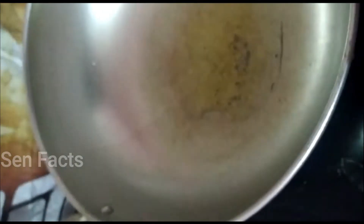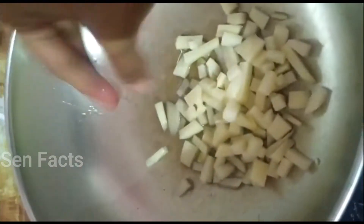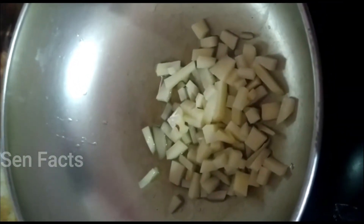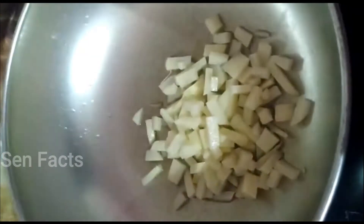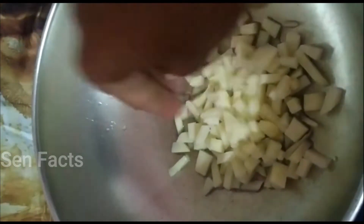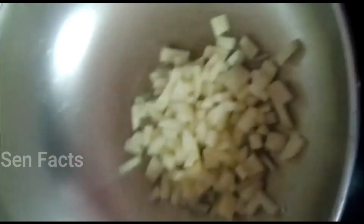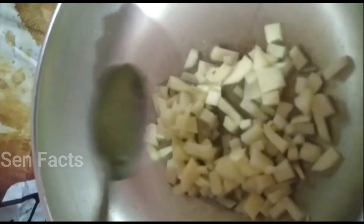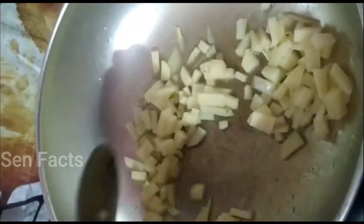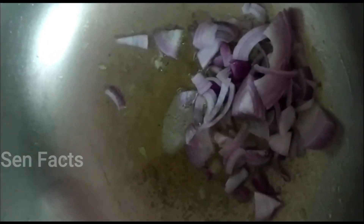First, we fry the potatoes. Then add a pan and add the onion.